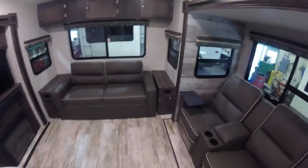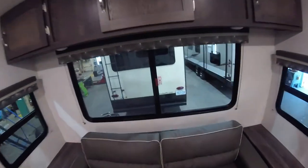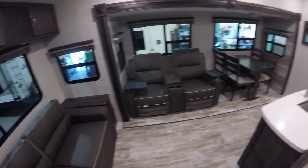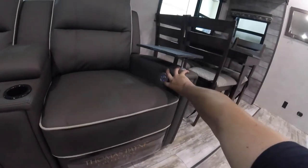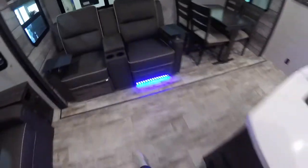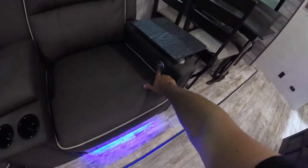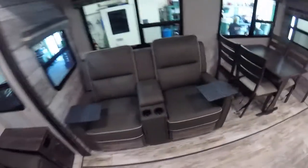There are AC plugs on both sides and an emergency exit window here as well. You have dual reclining chairs — they have vibration and heat, and a light for accent lighting underneath. They also have a USB charger for your phone, and sidearm tables.